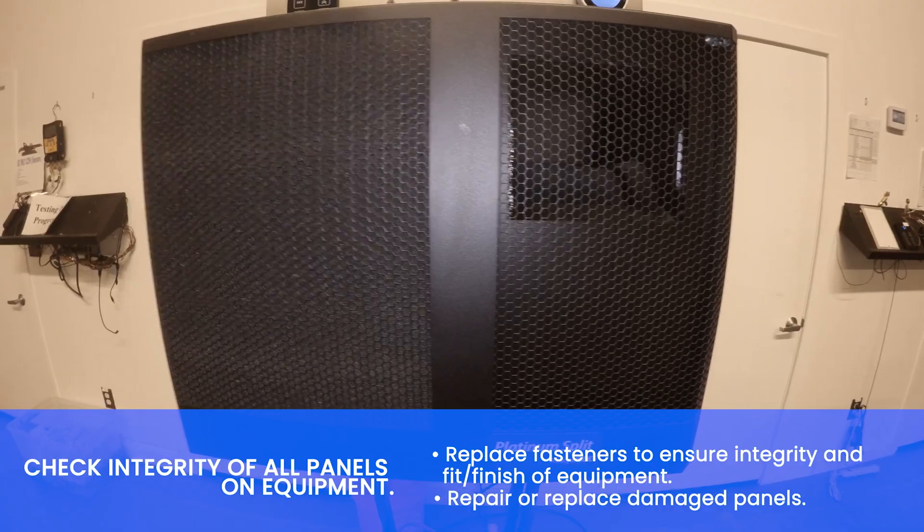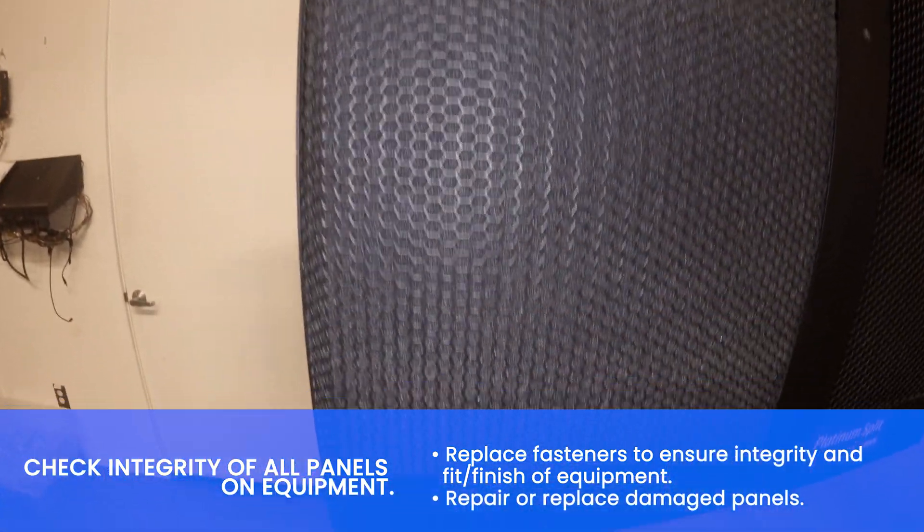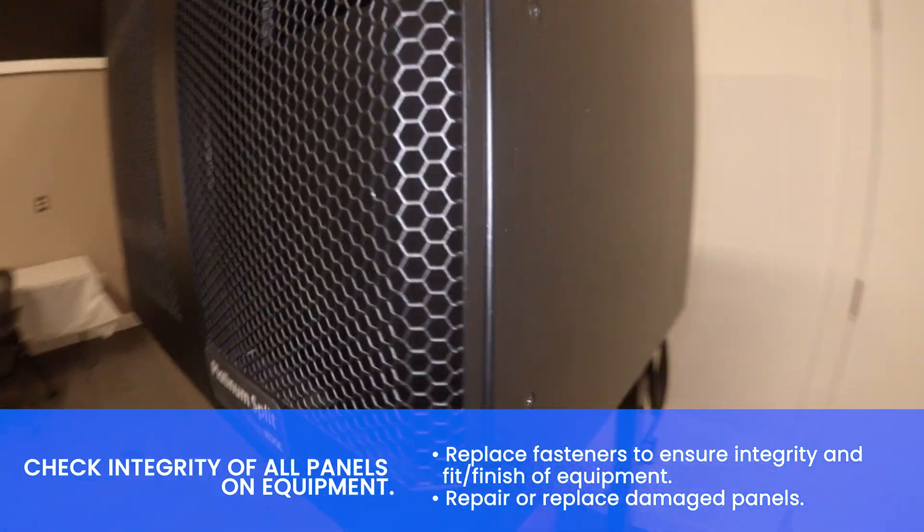Check integrity of all panels on the equipment. Replace fasteners to ensure integrity and proper fit of equipment. Repair or replace damaged panels.